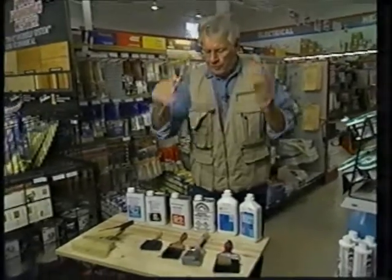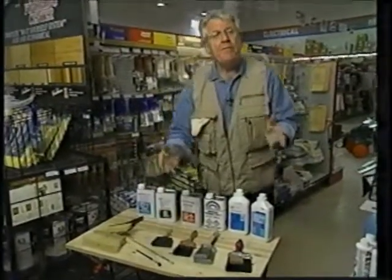So there you have it — some nice trim information to help you out on your next paint project. Hope it helps. Have fun, and we'll see you next week.